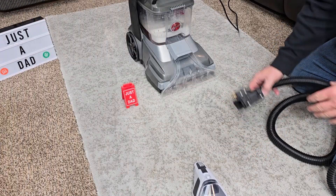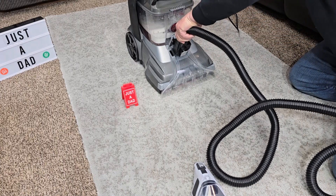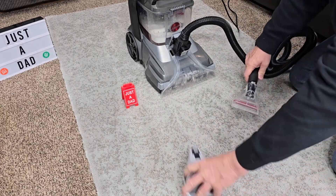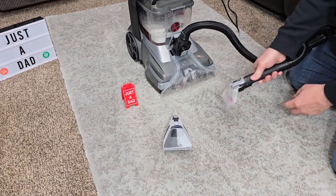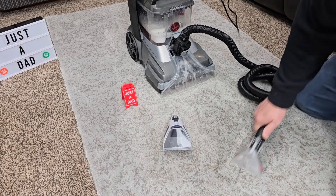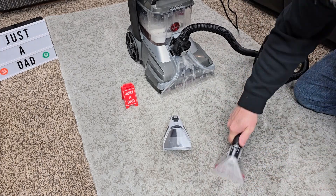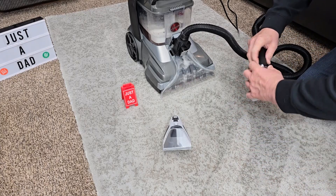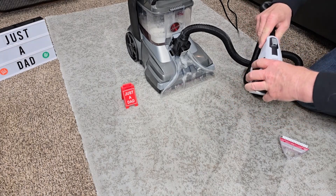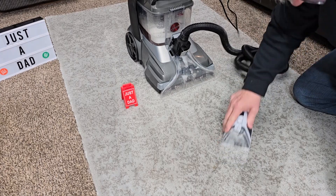Let's treat those stains a little more — let's connect the hose. Make sure you push it in until it snaps, then turn the machine on. I've got solution and suction, and I can really scrub with this hose attachment.